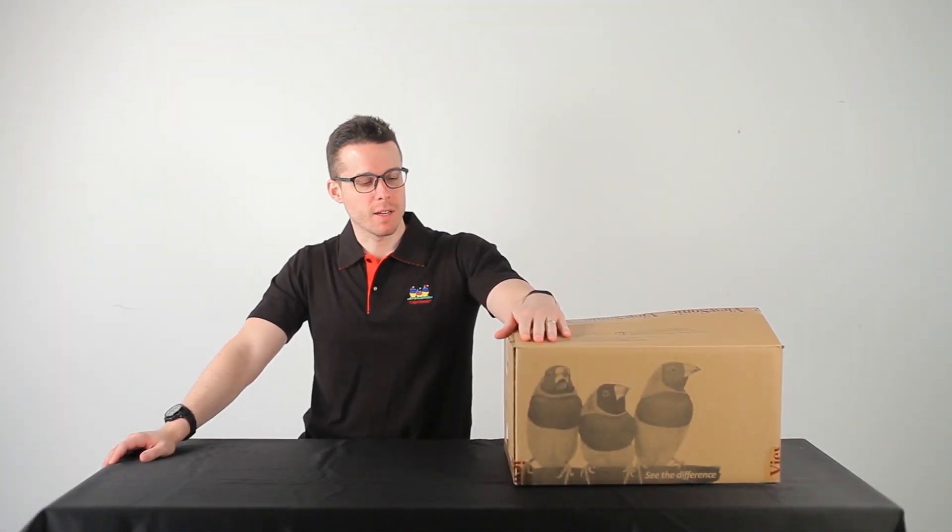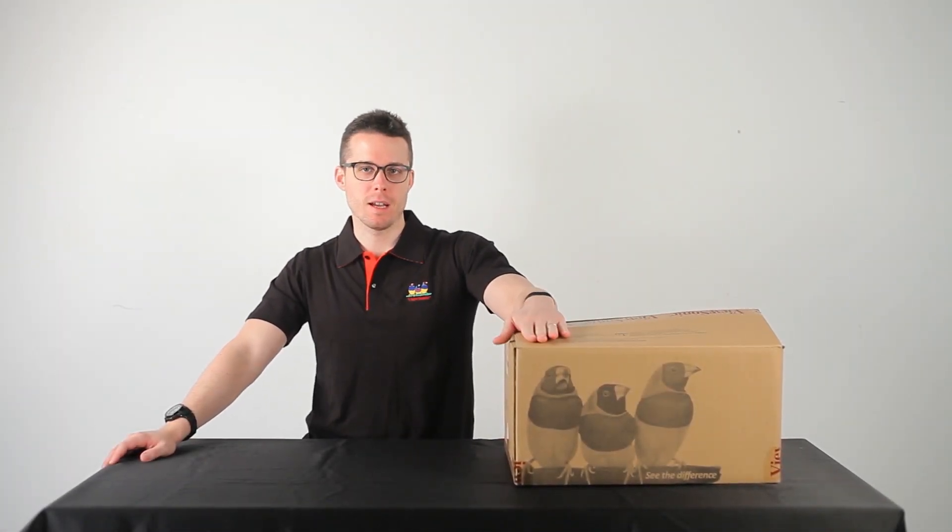Hey, Rob of ViewSonic. Today we're going to take a look at this lovely projector here, the LS700HD.